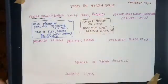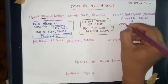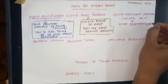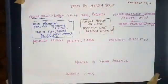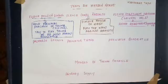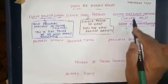Next are flexor digitorum profundus and flexor digitorum superficialis. These two muscles are the flexors of the fingers. So when the nerve supply to these two muscles is severed, the flexion of the fingers will be affected.